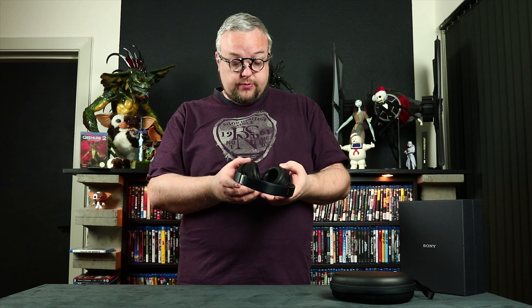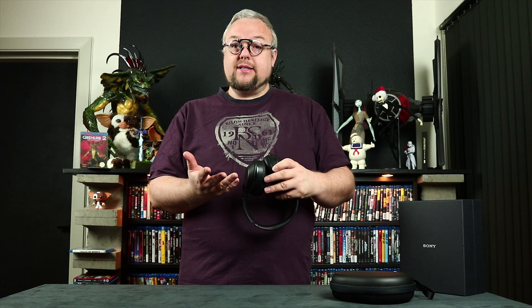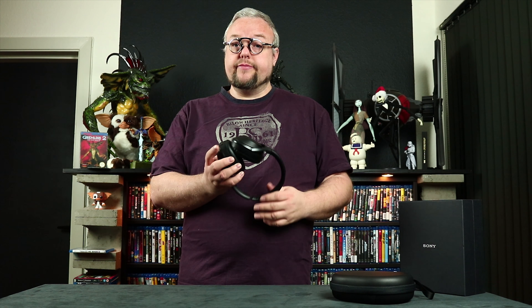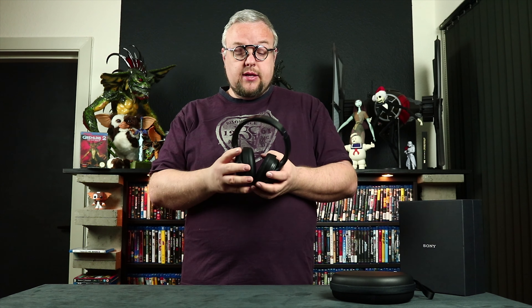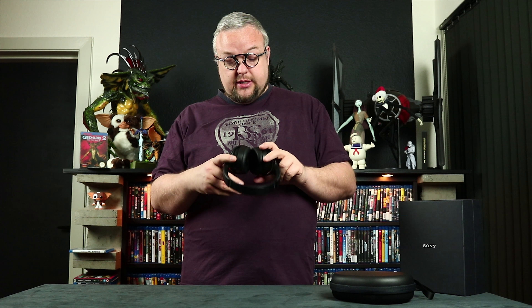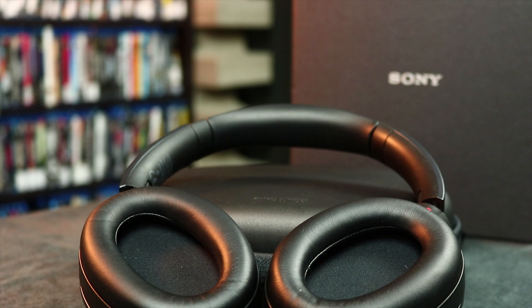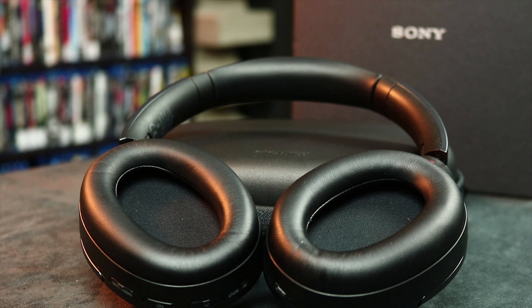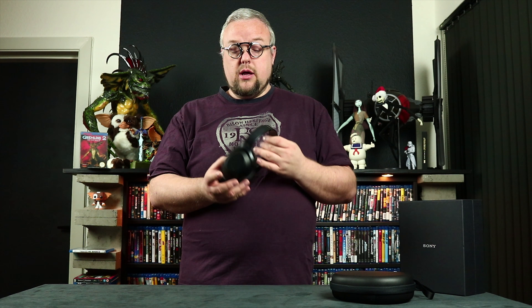This is a noise cancelling headset. What that means is, if you are sitting in a train or out walking and there is noise around you, this headset can cancel it out. The ear cups sit really comfortably around your ears, and there is software and hardware inside that cancels out the sound.